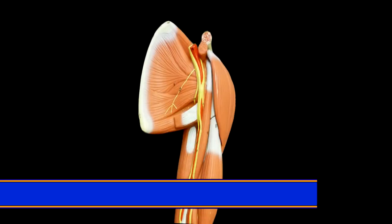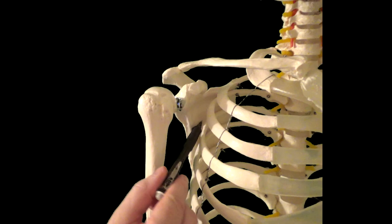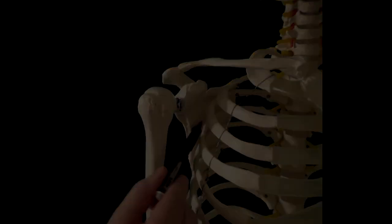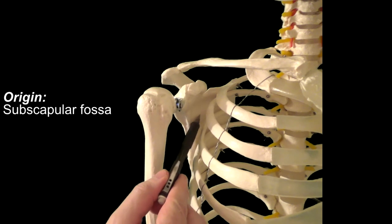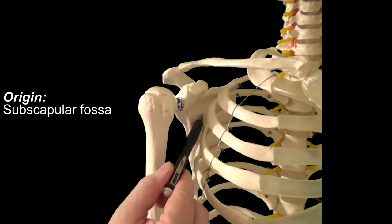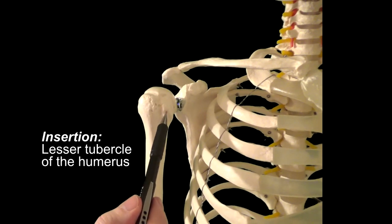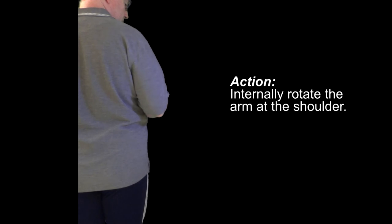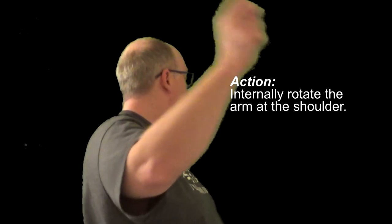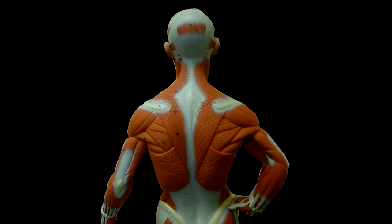The fourth muscle of the rotator cuff is the subscapularis. It's located between the scapula and the rib cage and is accessible through the armpit region if it needs to be directly treated. Like the other rotator cuff muscles, it also attaches to both the scapula and the humerus. Specifically, it originates from the subscapular fossa and runs anteriorly to insert onto the lesser tubercle of the humerus — the only one of the four rotator cuff muscles that does not attach to the greater tubercle. When the subscapularis contracts, it acts to internally rotate the arm at the shoulder. It's one of the muscles responsible for rotating the arm forward during the throwing motion. Other muscles will help to internally rotate during the throwing motion, like the pectoralis major, anterior deltoid, and latissimus dorsi.